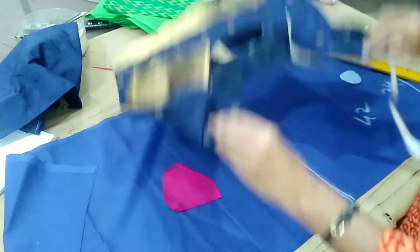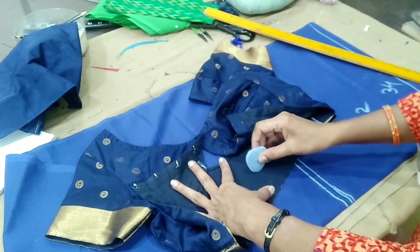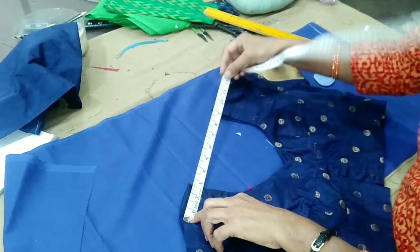I'm going to put the shoulder as well. If you want to put the back part, it's used at the end of the bag.